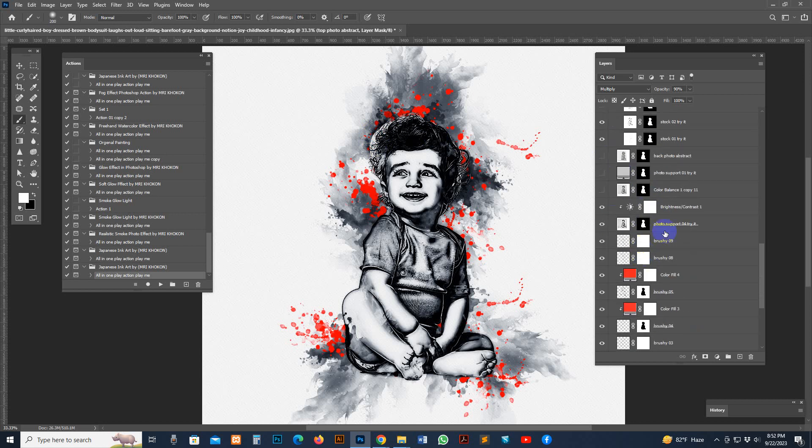To remove white areas, use the Hard White option. Set the top color to black, then brush — and the white is removed. If you have a problem area, you can customize this layer as photo support.